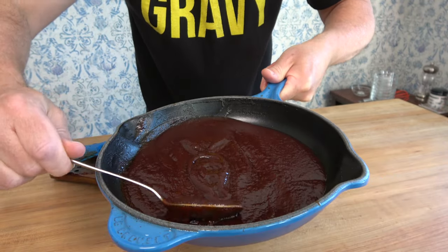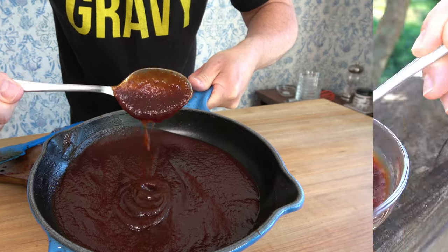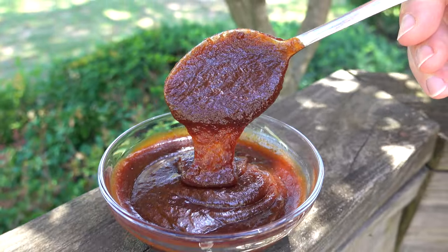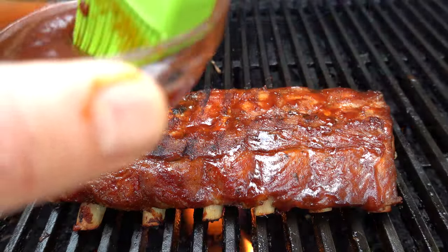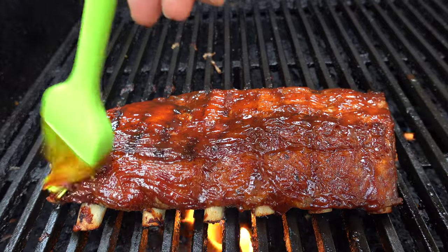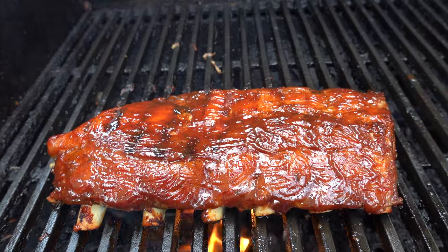Thanks for watching the Sauce and Gravy channel. I hope that you found this recipe helpful — if you did, smash that like button. I'd like to take a moment to thank each and every one of you Sauce and Gravy community members out there. Thank you for your support. Remember, it's just you, me, and the sauces. Keep whisking, y'all.